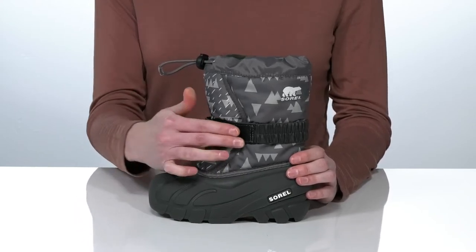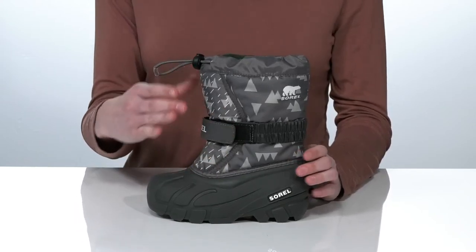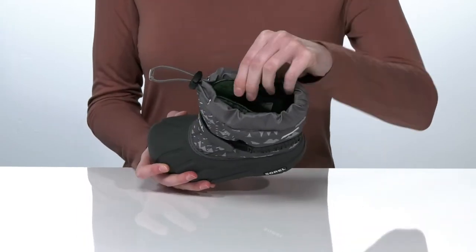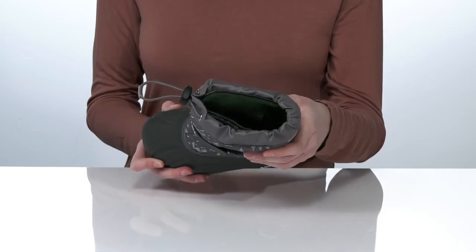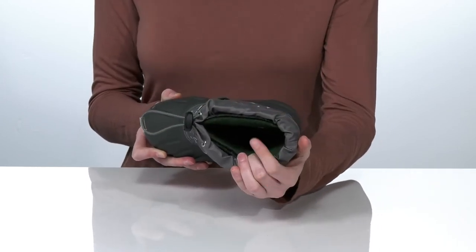and a hook-and-loop strap, ensuring a comfortable but secure fit. Inside, the lining is removable and it's made of a warm wool to keep those tiny toes toasty.